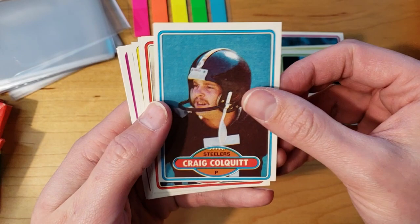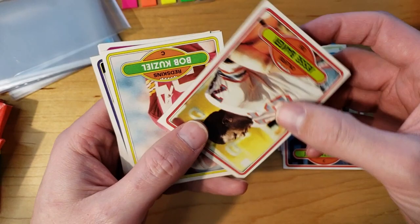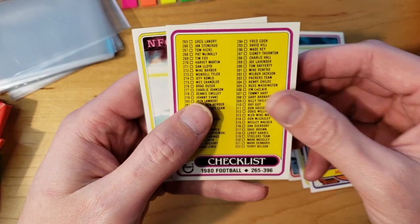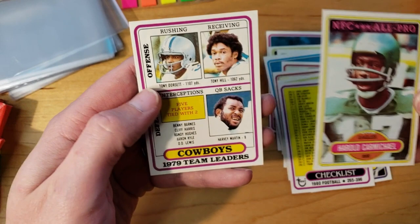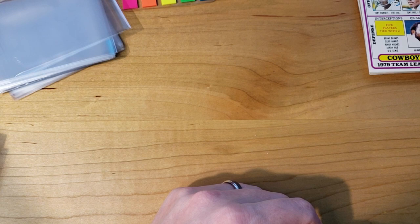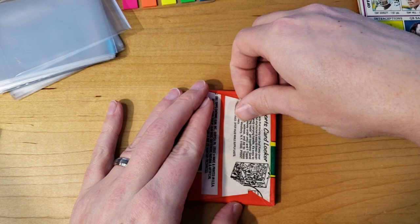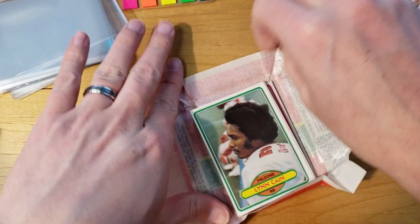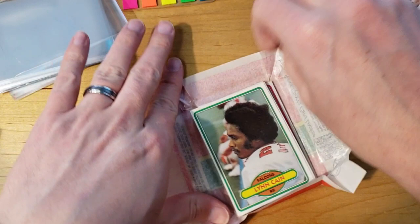All right, now we finish pack one: Jim LeClaire, Craig Colquitt, John Fitzgerald, Jesse Baker, Bob Caziel, Mel Gray, Checklist, Harold Carmichael, and Cowboys team leaders. I can't believe it, boys — we got the Phil Simms rookie card in the first pack! I'm going to hold on to these pieces of gum from these packs and maybe come up with an idea. Phil Simms — I can't believe it. I wish the centering were better. The gum is stuck to the back of a card, but thank goodness that's not the Phil Simms.